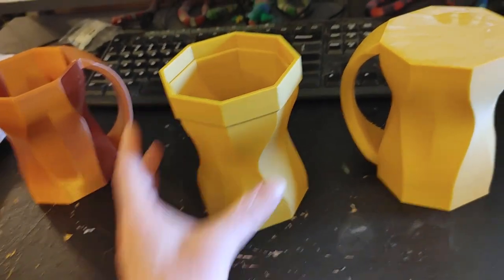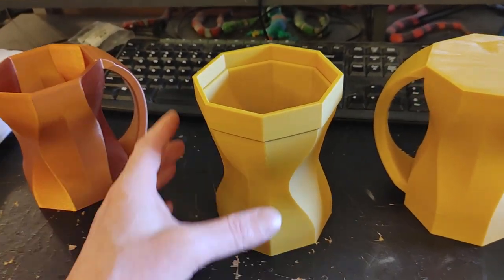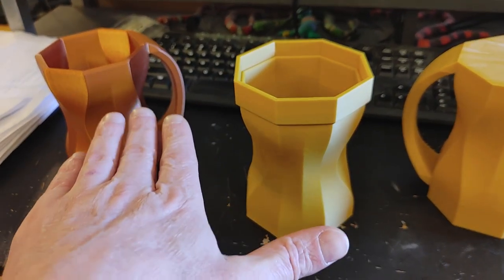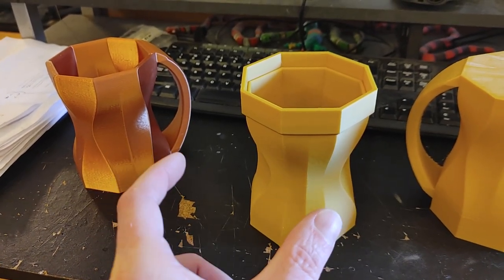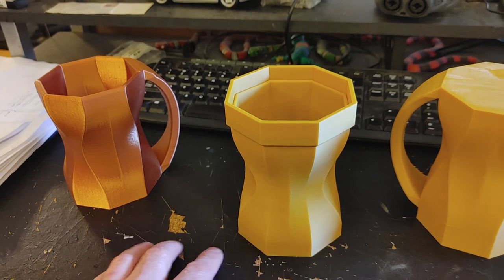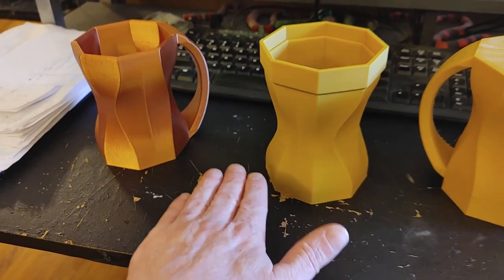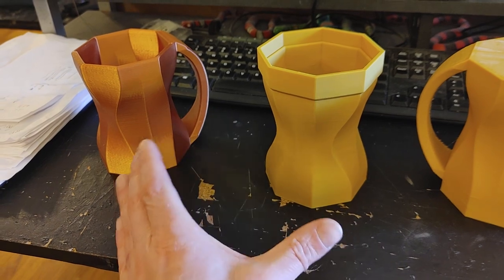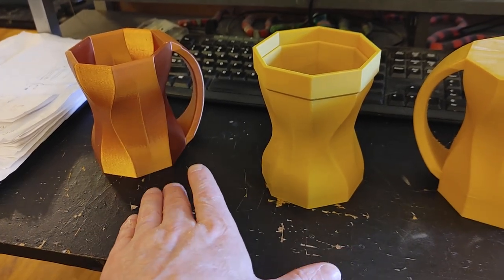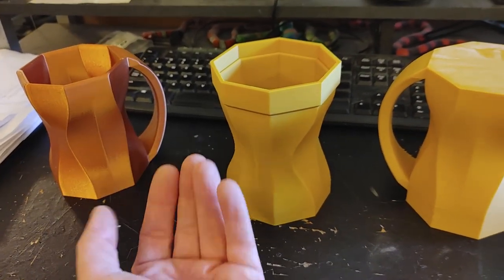I printed these out of ABS, which is a plastic I don't normally use because it's smelly and it likes to warp. When it's hot it's a certain size, and when it cools it contracts quite a bit. So as you're printing layers, each layer sticks to the one before it, cools, and contracts — which makes it want to curl up. That's warping. To counteract that, my printer has a heated bed to keep everything at an elevated temperature, and when it's done printing everything cools relatively together and hopefully doesn't warp unduly.